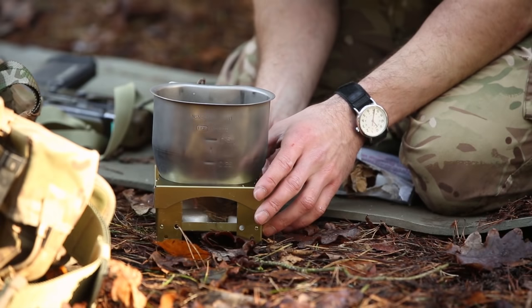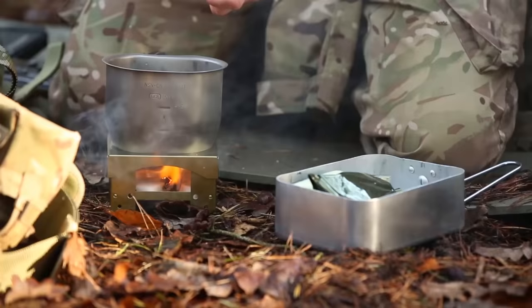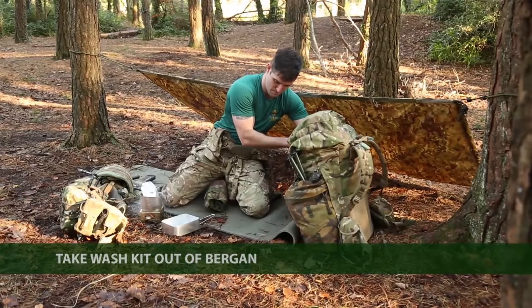Get your mess tin out and place your food into the mug to cook. Do not put the mess tin away as it will be needed to wash and shave. Remove your wash roll from your bergen and ensure that anything you do not need is put away and that all zips and clips are done up.